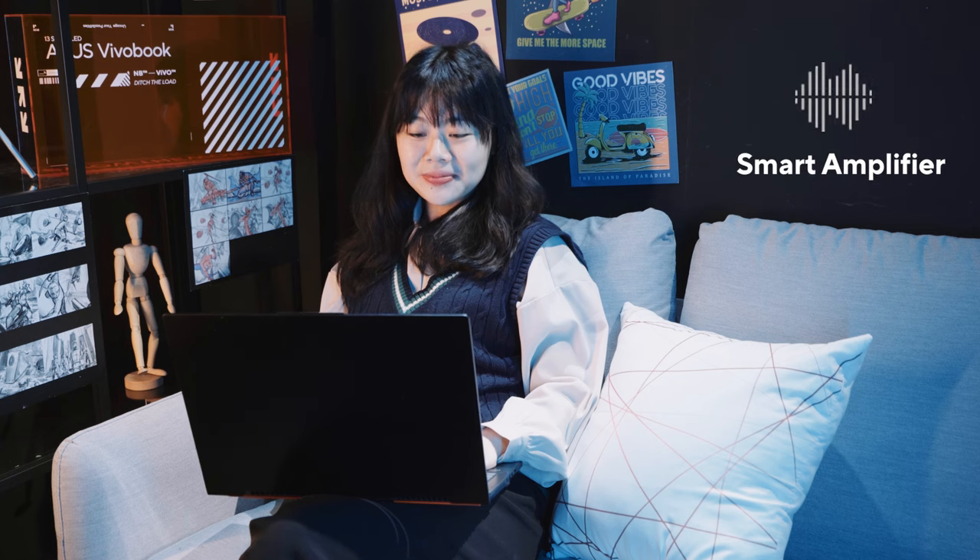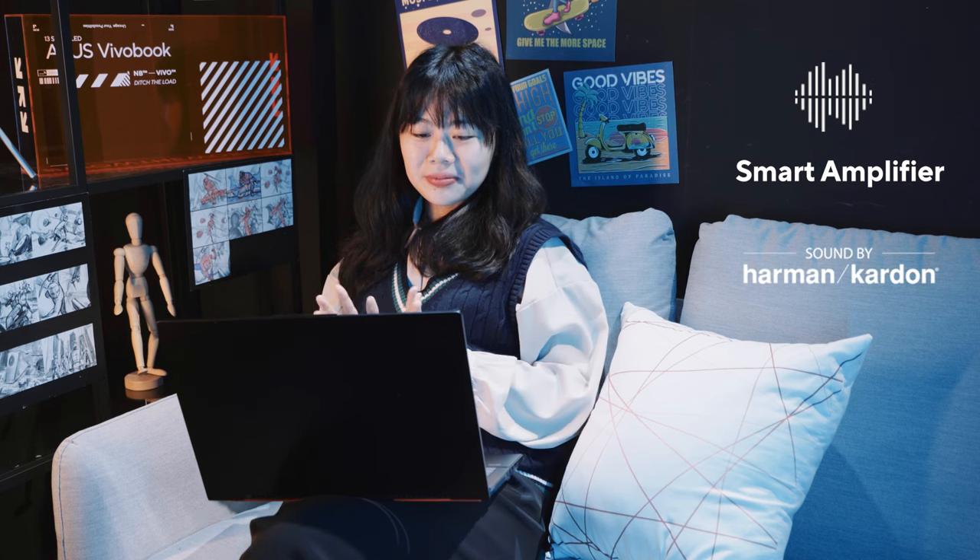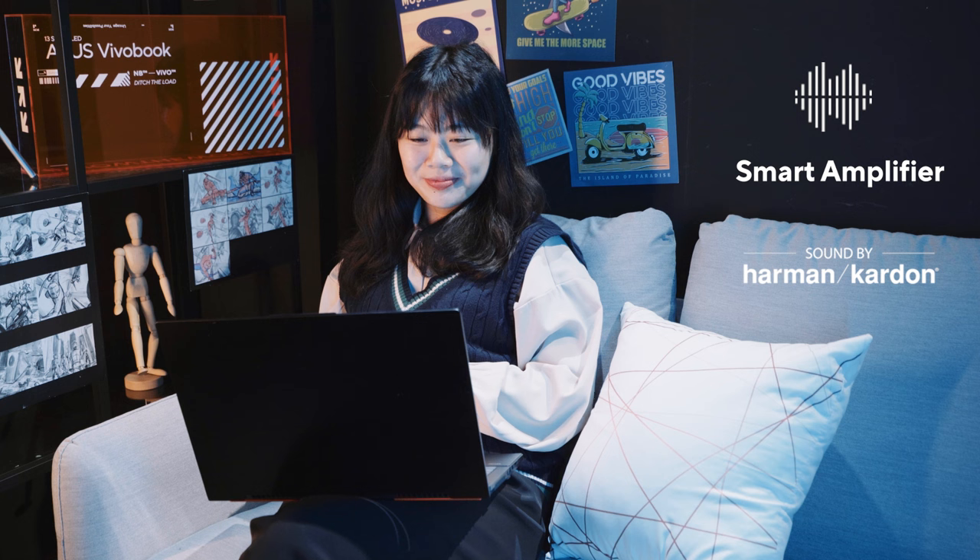Wi-Fi wise, you're getting the fastest and most reliable Wi-Fi solution on the market with an Intel Wi-Fi 6E adapter, so you can upload, download, and have video calls with a reliable high-speed connection wherever you are. The smart amp-powered Harman Kardon tweaked and certified speaker system sounds loud and clear, and thanks to Dolby Atmos — which we bundle — you get a nice virtual surround effect that's even more impressive when using headphones.